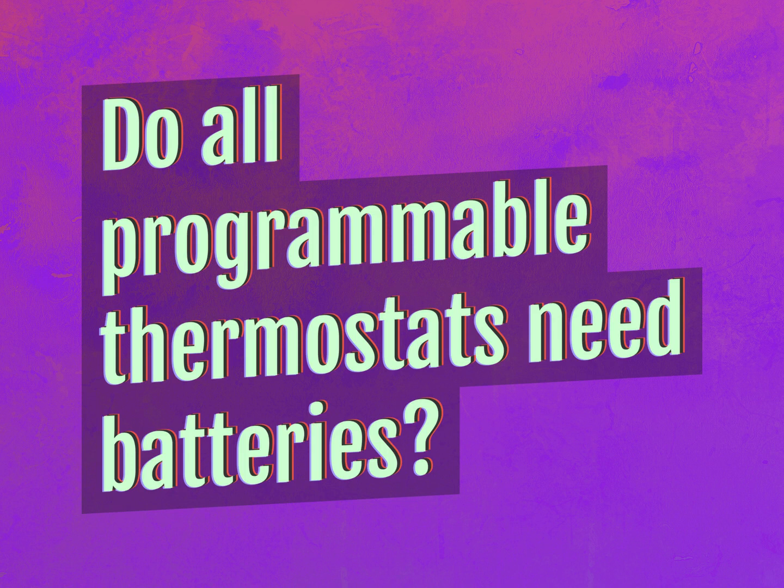Do all programmable thermostats need batteries? Our goal is your satisfaction. Let us show you the way.